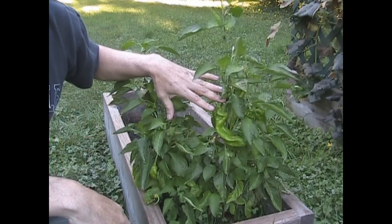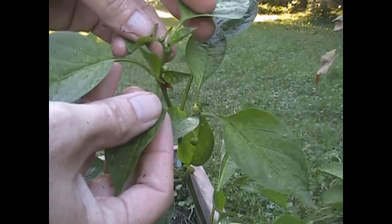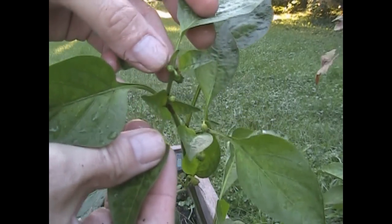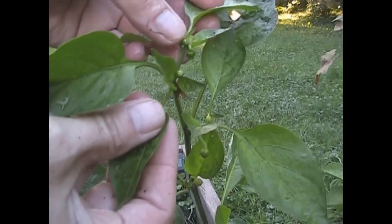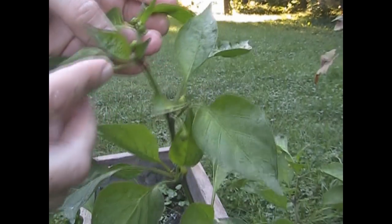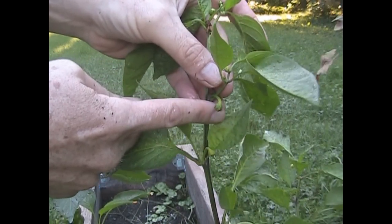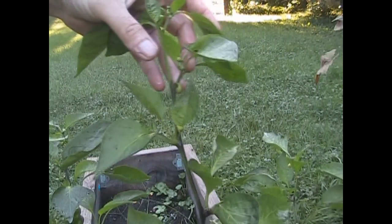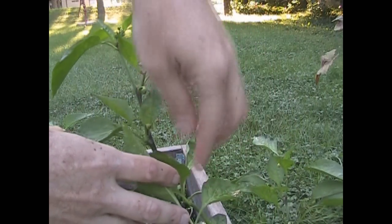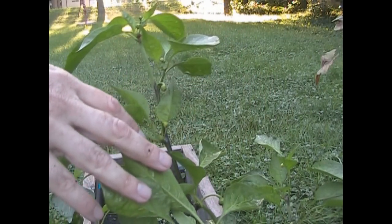I want to show you up close what this plant does with compost. Starting at the very top, you can see little buds that are about ready to come out with flowers — that's my fall crop. A little further down, these have already flowered and they're starting to form peppers. And let me show you the peppers that are already forming and growing.